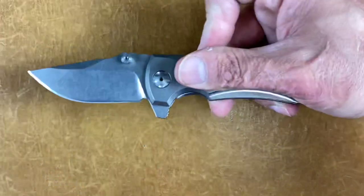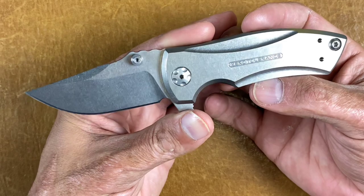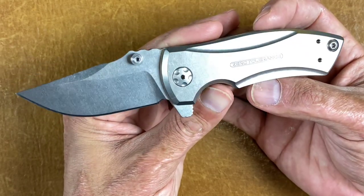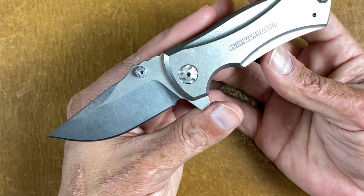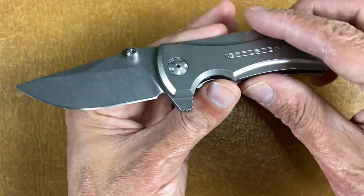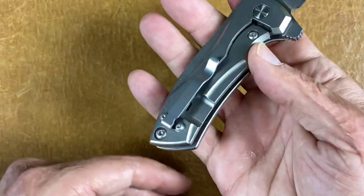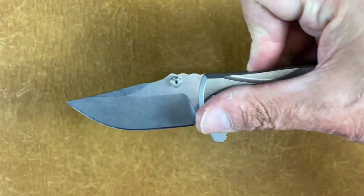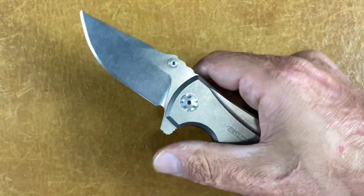Discontinued ZT 0900 — this is a Les George design. It didn't come with a thumb stud; I added one because I wanted to. Cool little knife — I love Les George's designs. It comes out like a rocket, S35VN steel, deep carry pocket clip, left or right hand tip-up carry. This thing comes out like a rocket and I can use that thumb stud if I want.